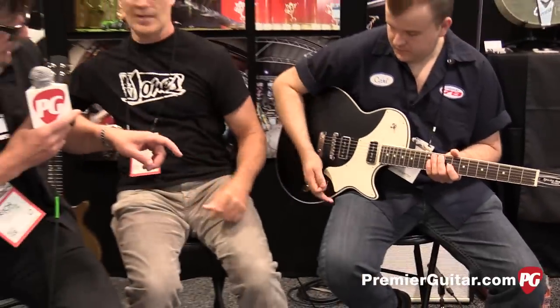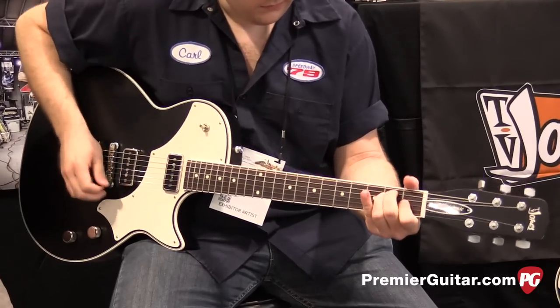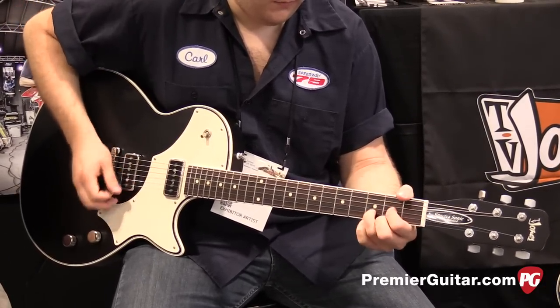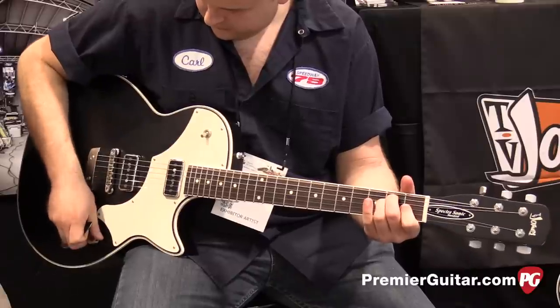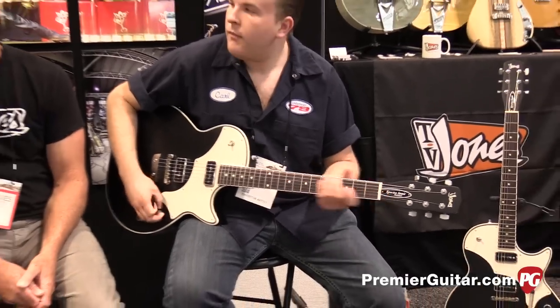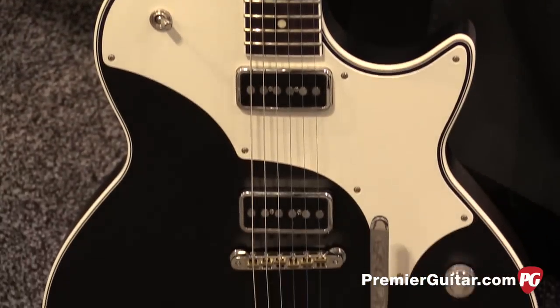Let's give it some more listens — maybe switch back and forth between neck and bridge, a little blend. Shall we look at the Bigsby B7 version? Let's do it — let's hear a little Bigsby action.